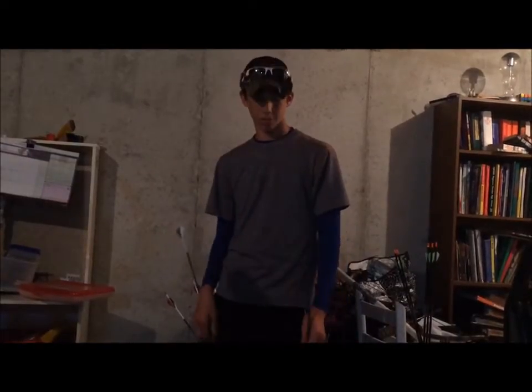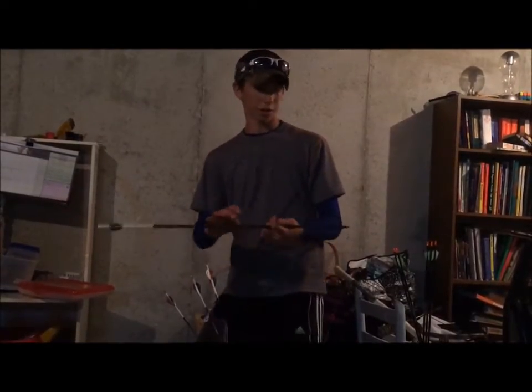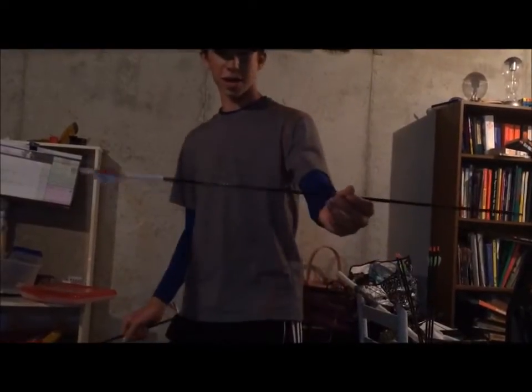Hey guys, welcome to Grunt and Gobble Outdoors. Today we're going to be doing another product review on the Victory Armor Piercing Arrows.